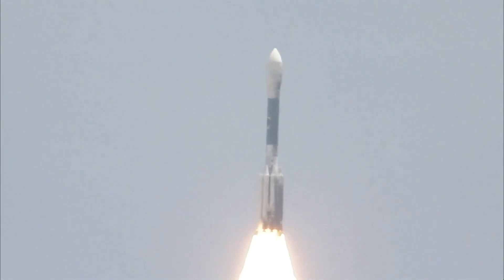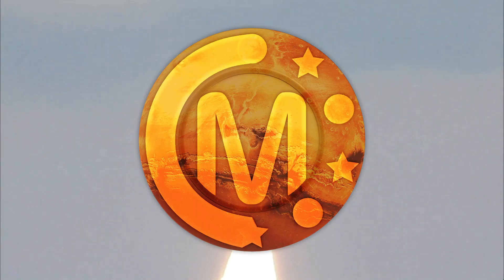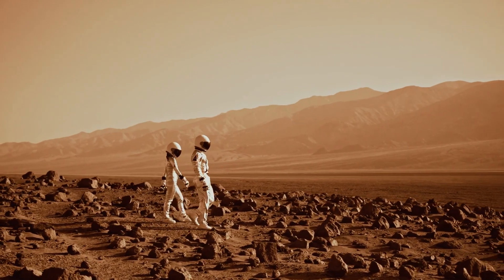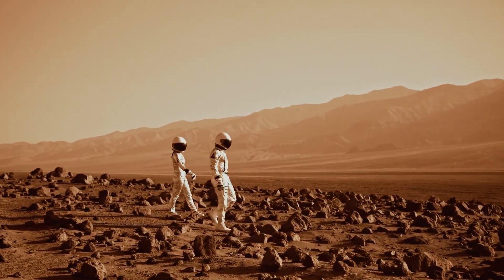Also, as part of his grand plan to establish a permanent colony on Mars, Elon has plans to create a currency for the colonists known as Mars Coin. The Model Pi will be able to mine Mars Coin in order to facilitate commerce on the red planet.